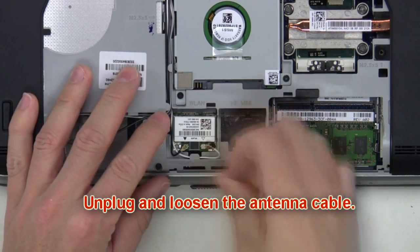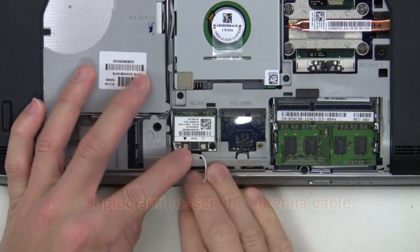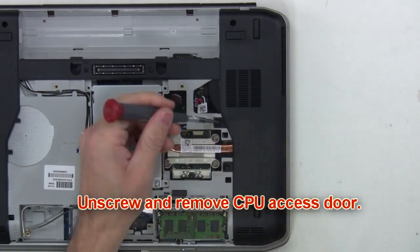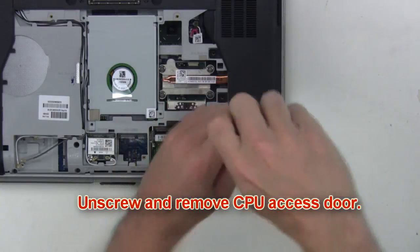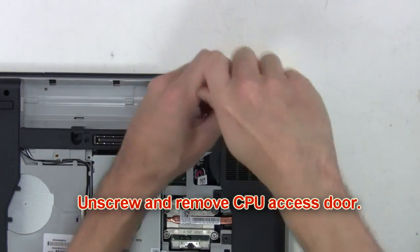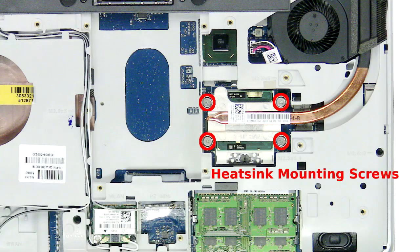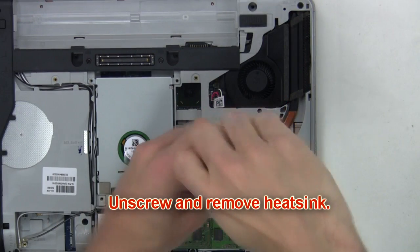Now unplug and loosen the antenna cable. Then unscrew and remove the CPU access door. Now unscrew and remove the heat sink.